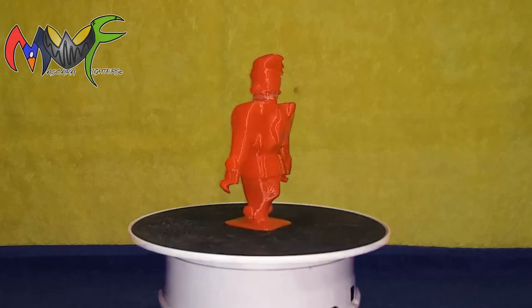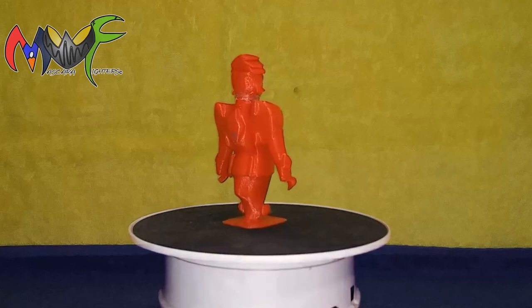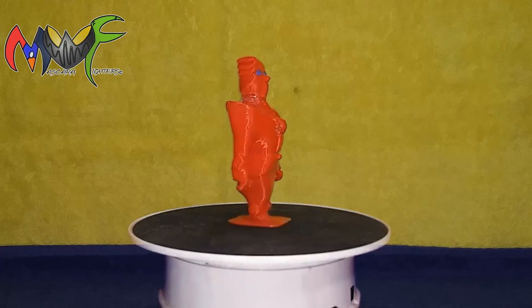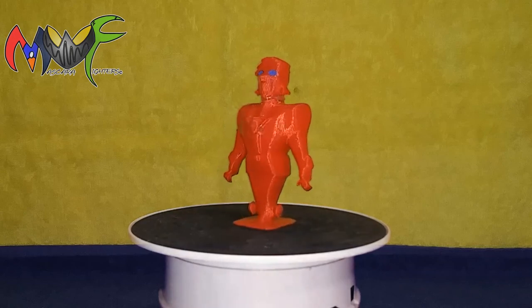360 thorax action figure blank version, five and a half inch scale. Welcome. This video is representing what the character is doing — the 360 spin. The character is in his blank version, and this size specifically is the five and a half inch.